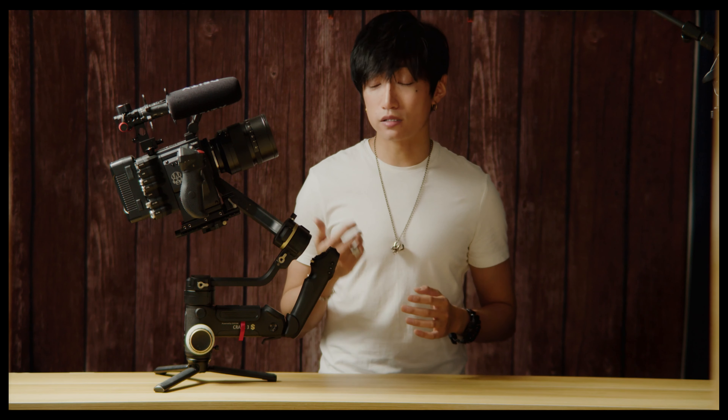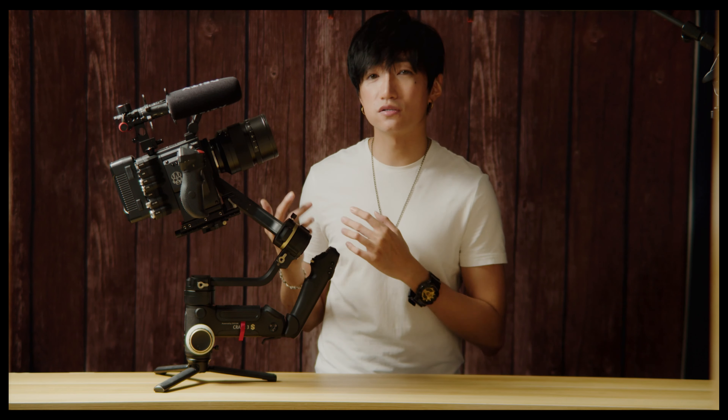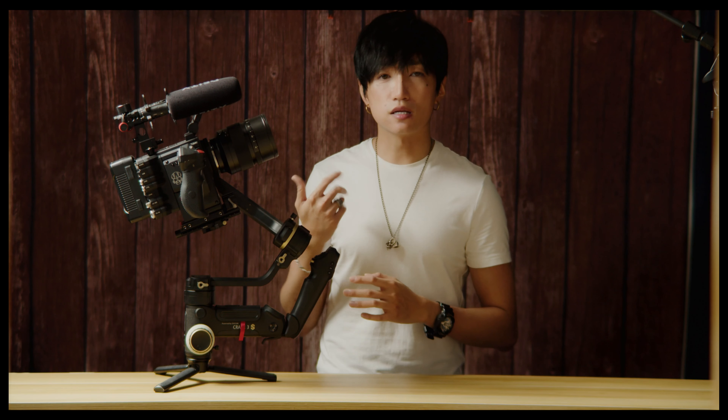Hey, what's up everyone? This is Jeff. So recently I've heard people complaining about their J-Ring Cream 3S motors vibrating, especially the tilt motor.